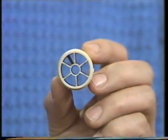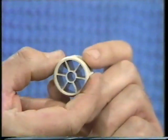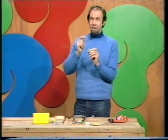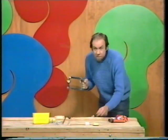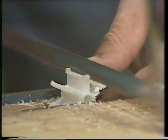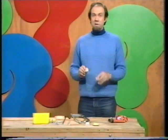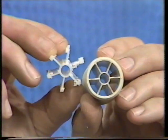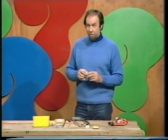Wooden cotton reels are going out of fashion, but they're being replaced with plastic ones that have six spokes going all the way through. Get hold of one of those and you've got the basis of the rattle cog — that is, if you cut the rim off and leave the spokes. I've got one in the vice and I've nearly finished cutting. Use a hacksaw blade — it cuts through the plastic cleanly. You can see that all the rim has gone and I'm left with a six-spoke cog wheel.